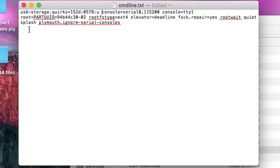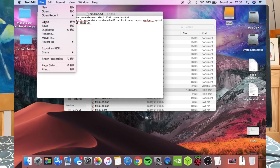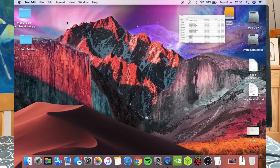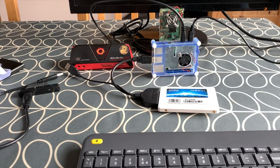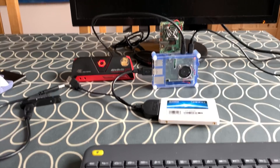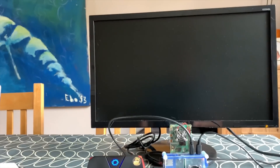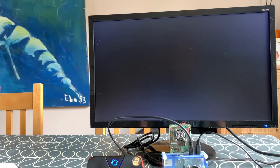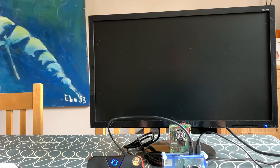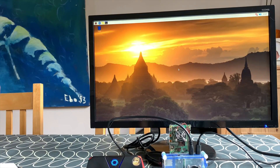Let's pop it there — and there are spaces within the file anyway. Let's give that a try. File, save, eject, pop it back in the Pi, and let's plug in again. Still got the same white dash — hold on. Yeah, it works!